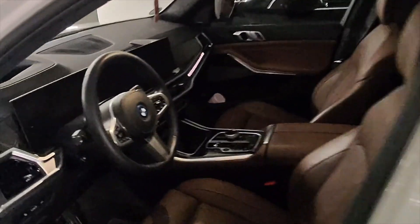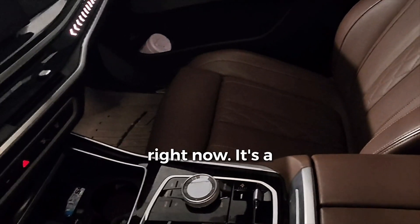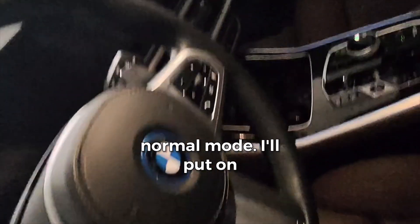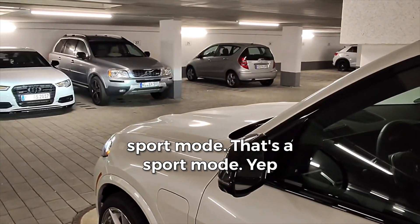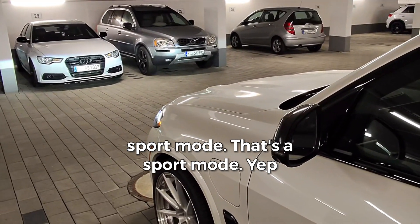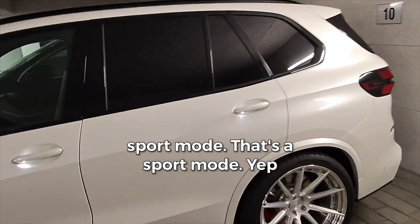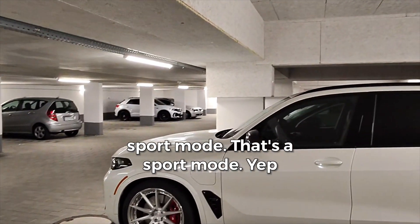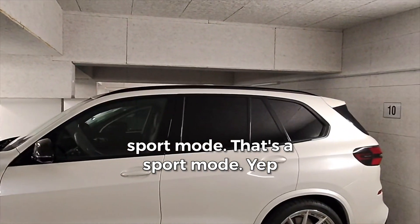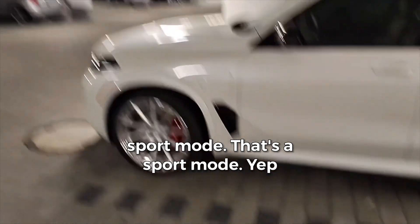Right now it's at normal mode — I'll put it into sport mode. There it is, no errors.